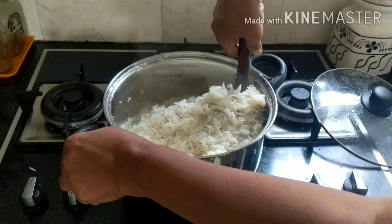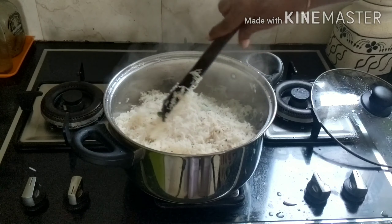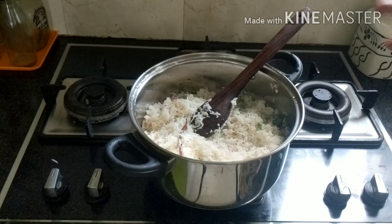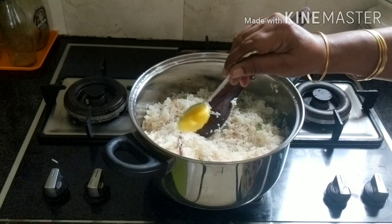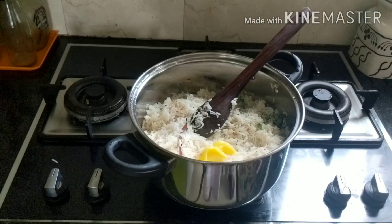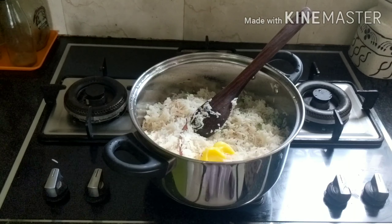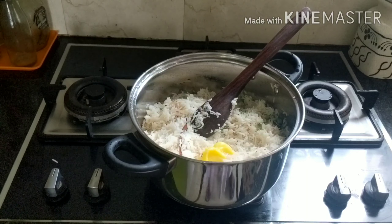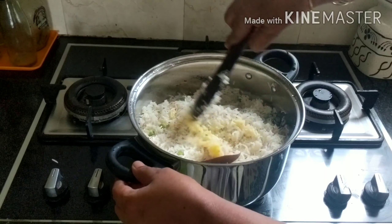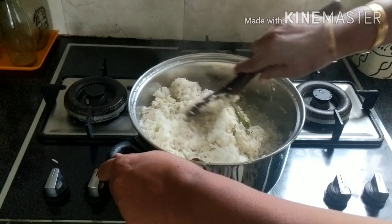1 tablespoon of oil — add 1 tablespoon of the oil. This is a great secret. I will enhance my oil. I will add this to this. Now I will add the oil. Let's do this for you.